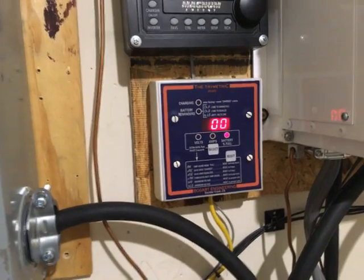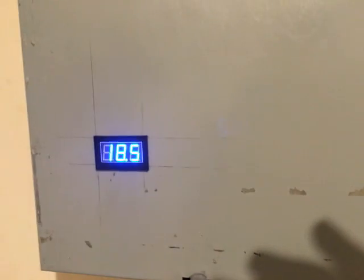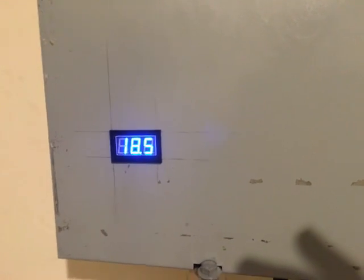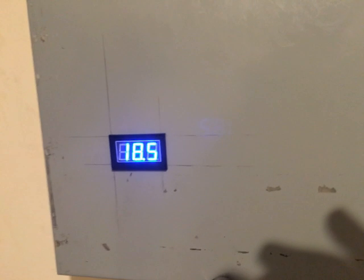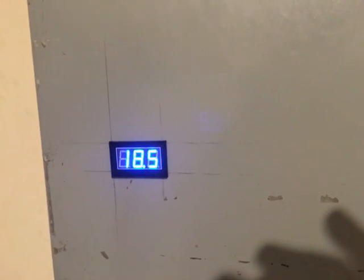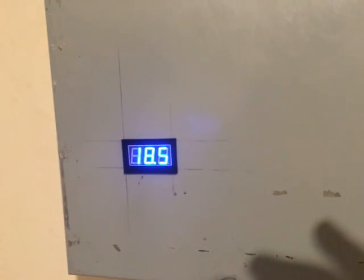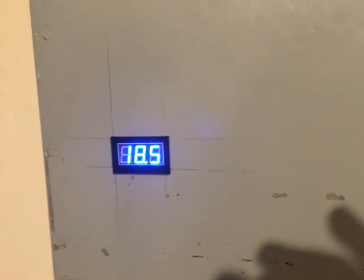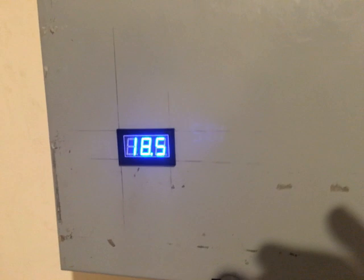For folks out there that don't understand what this video is about: this is a results update for my capacitor bank which I installed. My system ran from 9 p.m. to about 6 a.m. — it's almost 6:15 now in the morning.